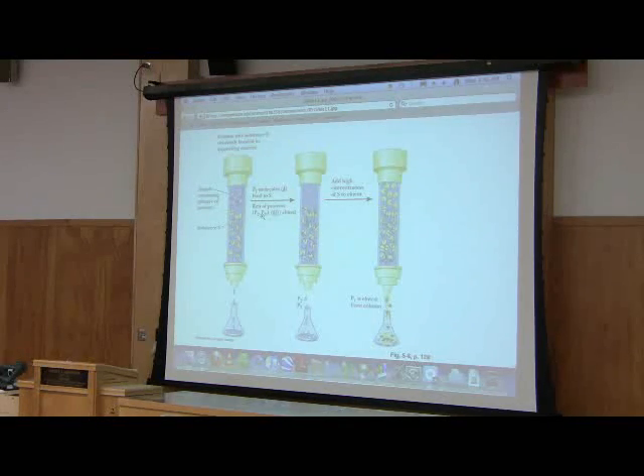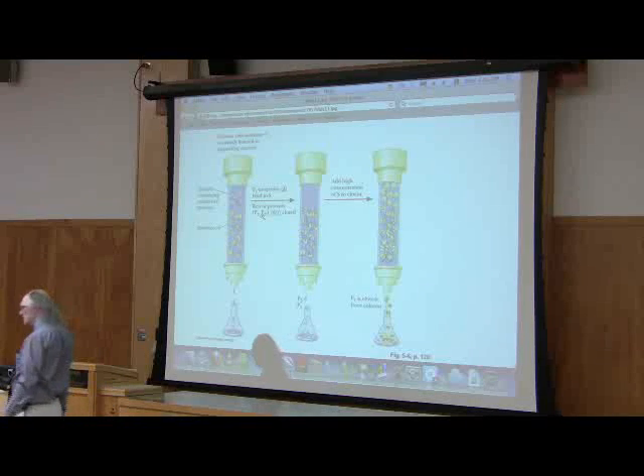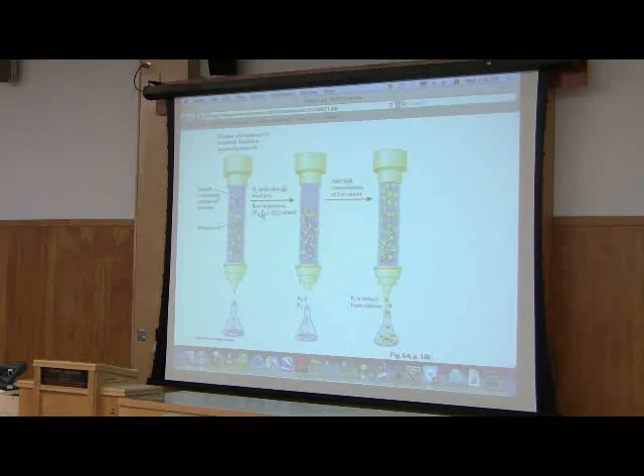Can I use that information as a way of purifying this protein? Yes, I can. I take my beads and I chemically attach ATP to them. So now instead of having positive or negative things out there, I've got beads that have hundreds of ATP molecules sticking out on them. I take my mixture of proteins, pour it on top — what's going to stick? The protein that binds to ATP. So I'm using the affinity of that protein for ATP to hold on to the protein. The protein sort of selects itself.